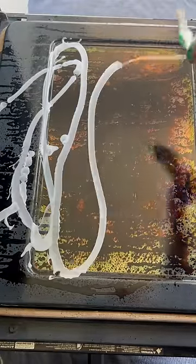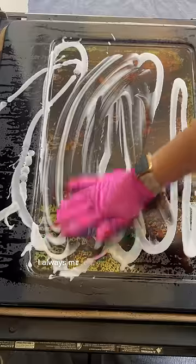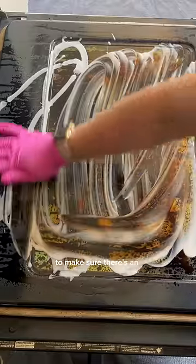Whatever this was that was burnt on was really thick, so I poured on a heavy layer of the Vim cream and let it sit for a little bit. I always move the product around with my gloves to make sure there's an even coating all across.